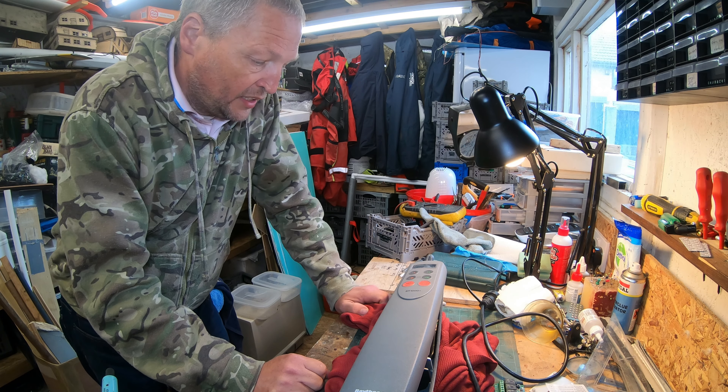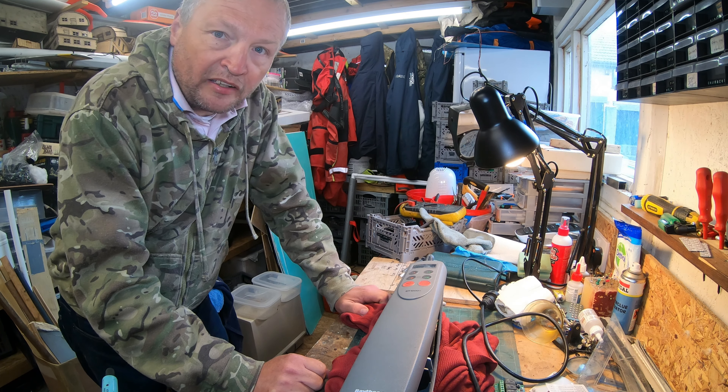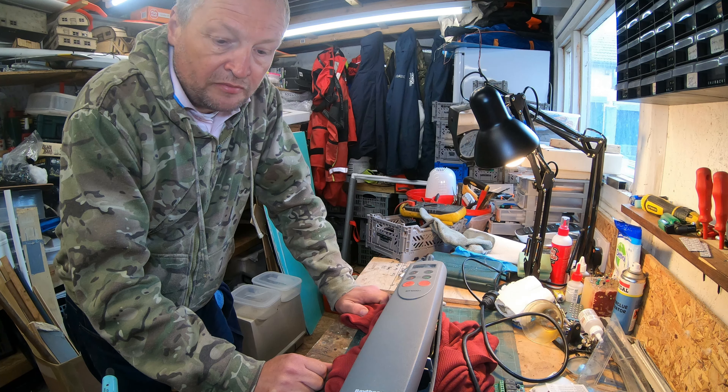We're back in the workshop. It's been a long time since I've done a video, but I'm still around. Obviously the UK's been in lockdown for the last few months so I haven't been out and about.